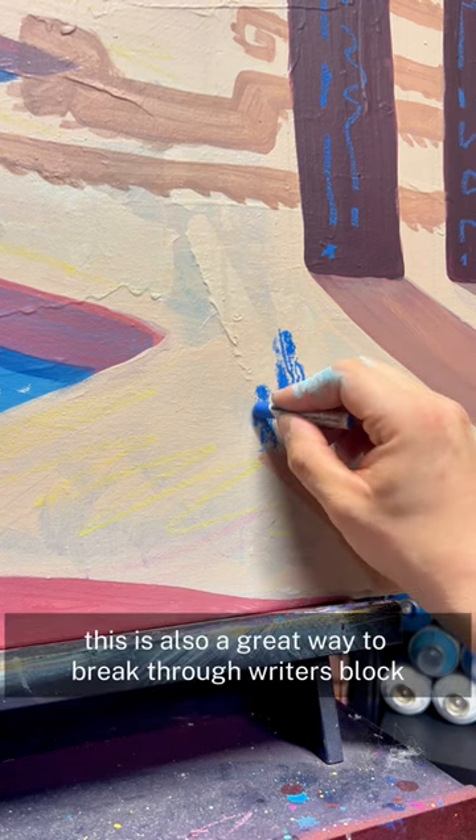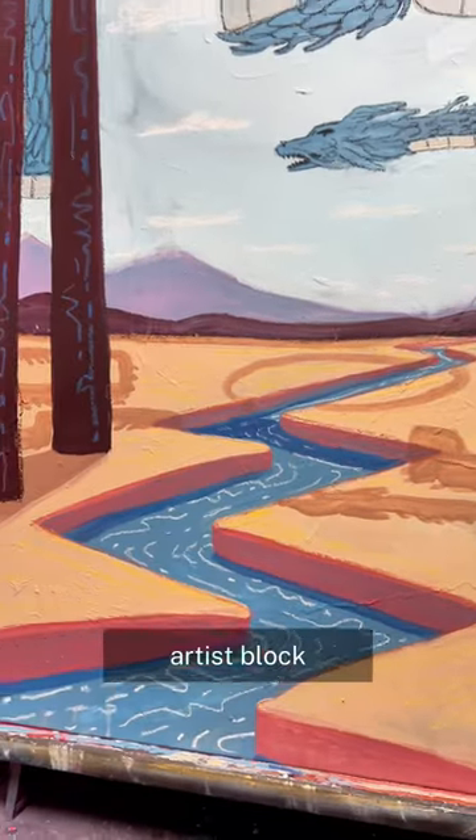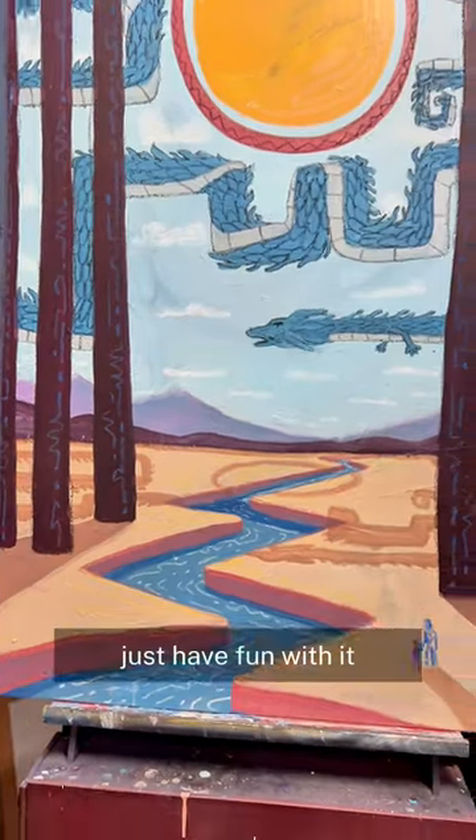This is also a great way to break through writer's block, or in this case, artist's block. Just have fun with it.